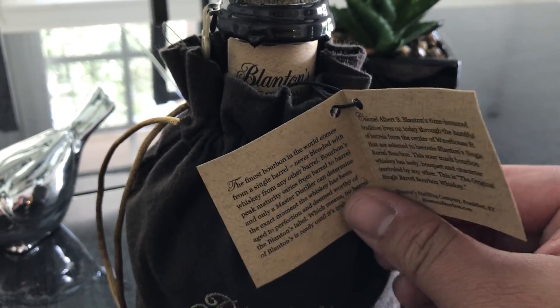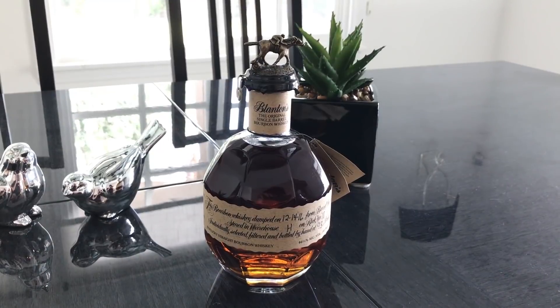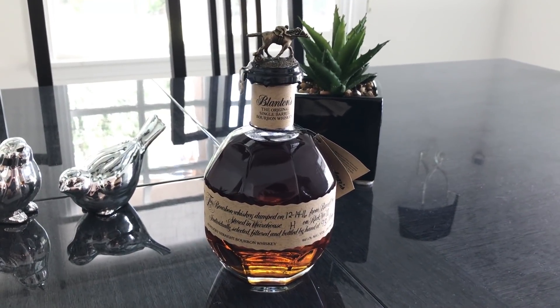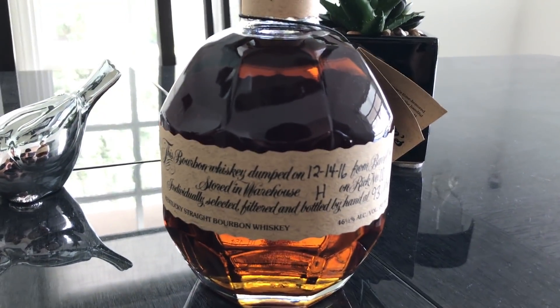Inside the box, there's a nice little satchel that has Blanton's on it. You can use it to carry your gold around. There's also a little bit of literature. Definitely unique — nice attention to detail. And the bottle itself is like a Fabergé egg — a unique design. It's a hand grenade, that's what it is. A weapon of war. It's delicious.